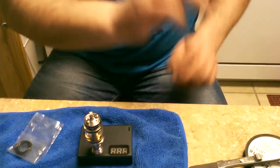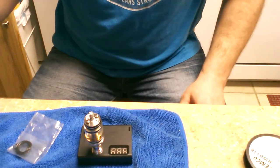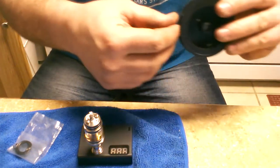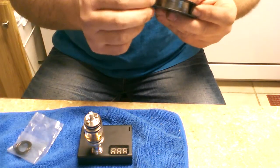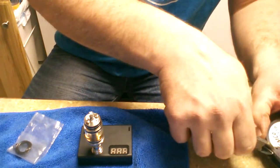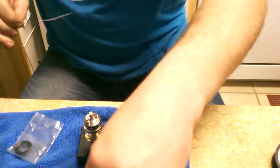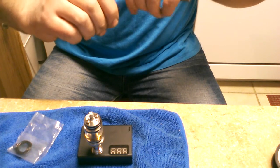I'm gonna leave it on the tweezers and let those cool while I wind another one. I've been loving this ADI — great flavor, and like I said it's a really mellow vape. You can definitely tell by that top cap. Once again we're gonna go eight wraps here.